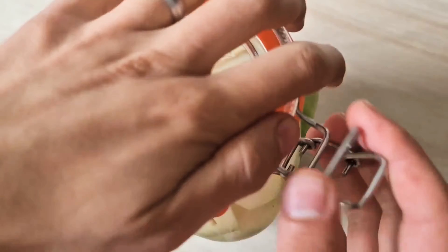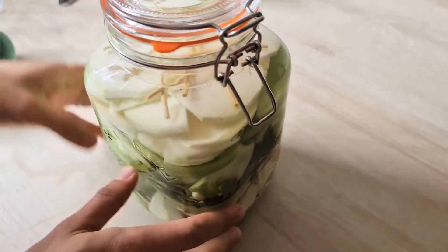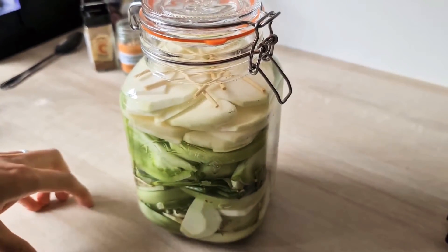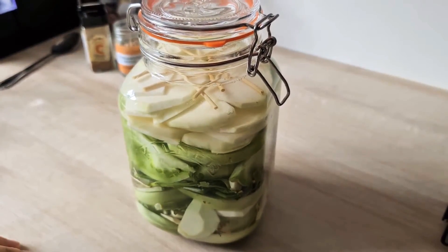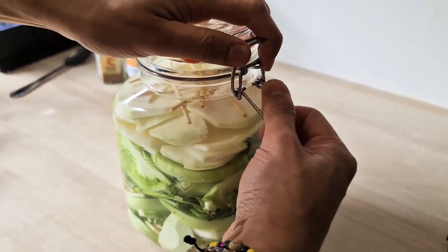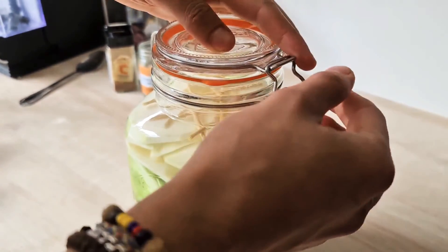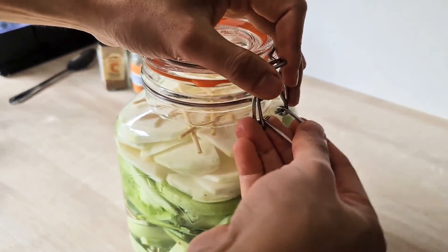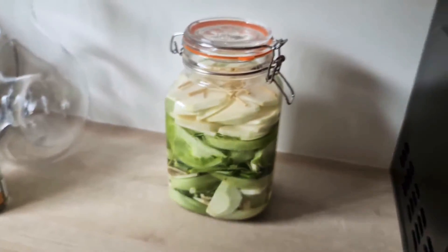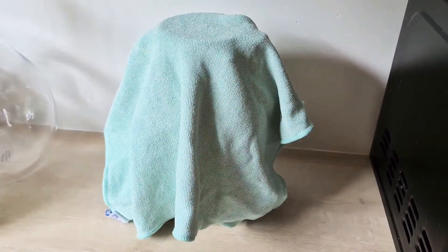Seal this up and let it ferment for five to ten days depending on the temperature. What you want to do is every day open it up and burp it — essentially the gas will be building up inside and you want to release it every day. Just put it on the countertop somewhere and cover it with cloth. And now we wait.